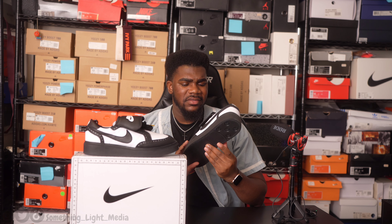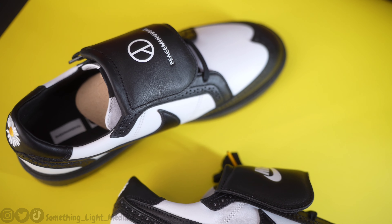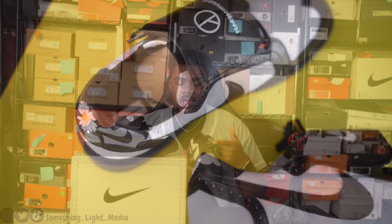I actually checked GOAT before I bought these looking for a lower price, but on GOAT the price was lower — however, with the fees, shipping, and tax, it was going to equal the exact same price as buying from Nike. And it would take a week or so to arrive, so I just got my pair from Nike and received it in two days.